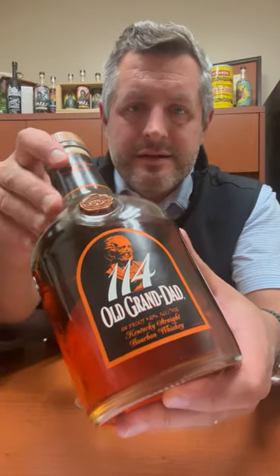Old Granddad 114. This is a bottle that used to just sit on the shelf — not a lot of interest in it, a few folks interested in it — then barrel proof became popular. It's been around for a while.